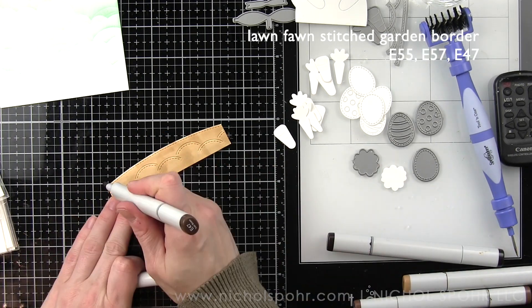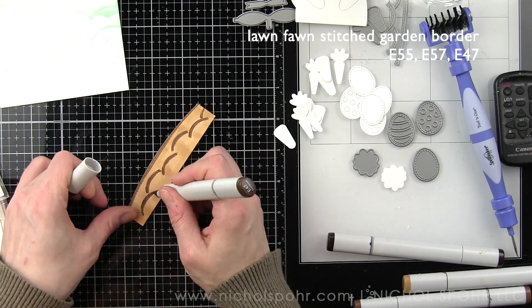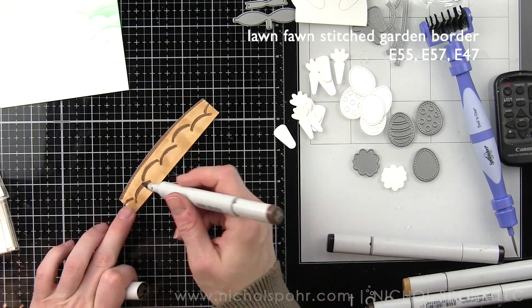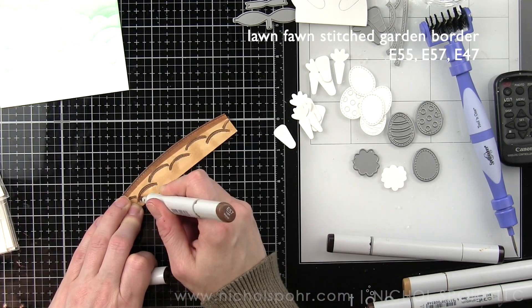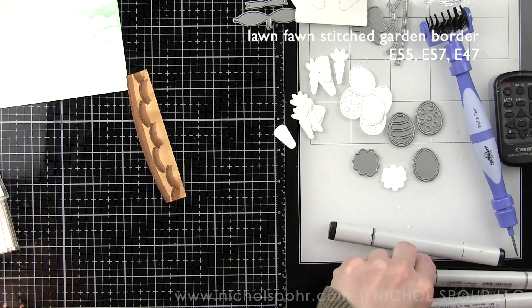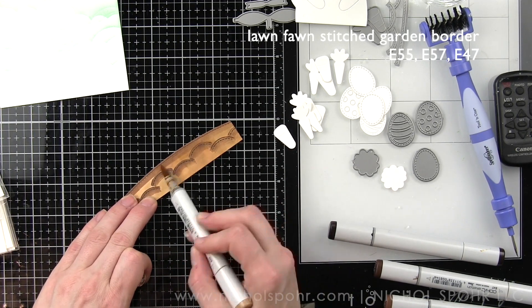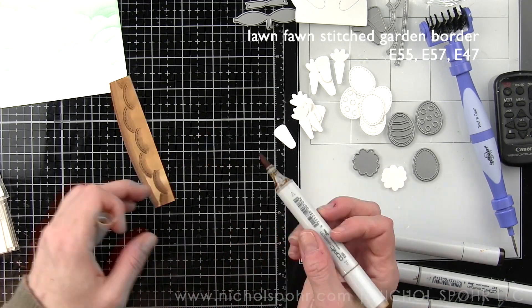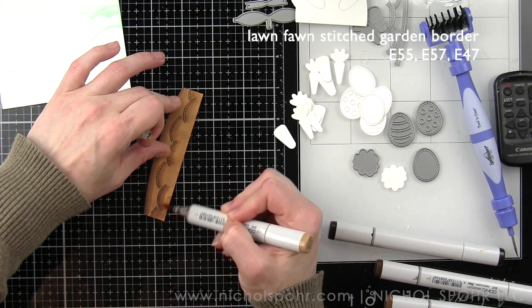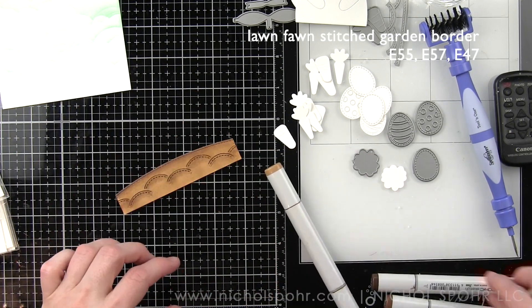Now this border is the Lawn Fawn Stitched Garden Border die cut from Neenah Heavyweight Smooth White cardstock, and then I'm taking my Copic markers in E55, 57, and 47 and adding color to this garden. This garden border is one of my very favorites. It's not new — it's been out for a little bit — but I have recently rediscovered my love for this die.